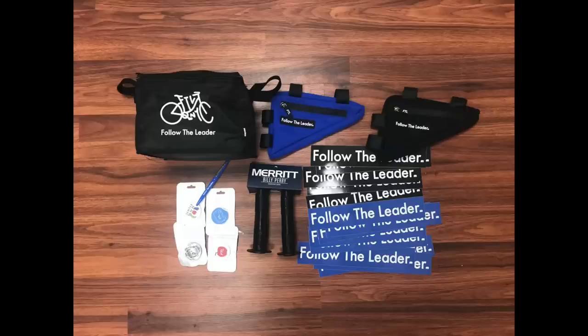Quick giveaway intermission — if you guys want to win the products in this photo right here, just comment where in the world you're watching from. Anybody in the world can win. I'm gonna pick a random comment in a few weeks, so stay tuned and good luck.